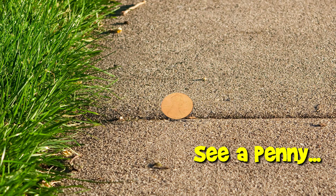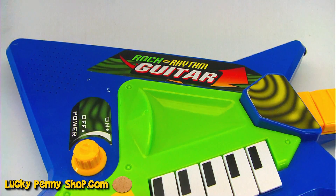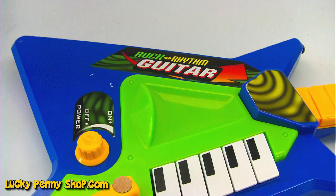You are now watching a Lucky Penny Shop product feature. Hello, we're Lucky Penny Shop and check out this very cool rock and rhythm guitar, you rocksters out there.